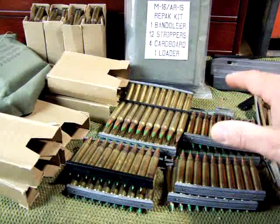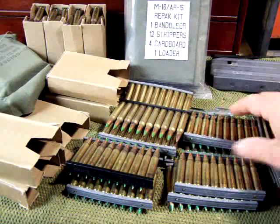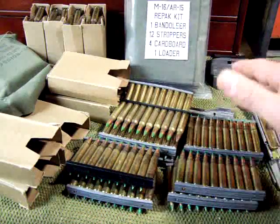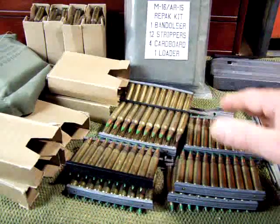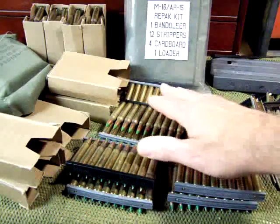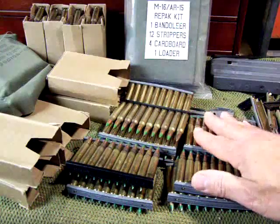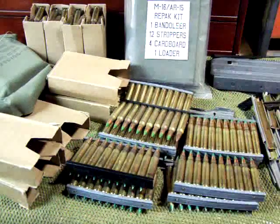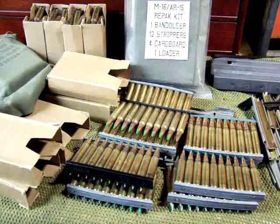Ammo is becoming a little more available, but the prices are not coming down. Go ahead and pick yourself up a couple hundred rounds, then the next time a couple hundred more. I've been doing this for 25 years. You're not going to get to where I am in one night, but if you keep slowly building up, before long you're going to have a nice stock of ammunition put back. It's like having money in the bank.